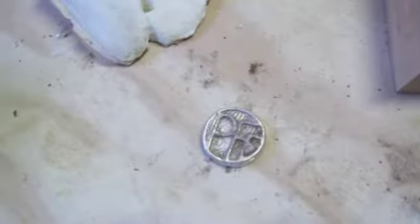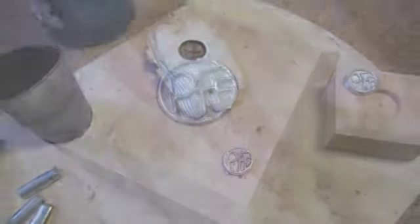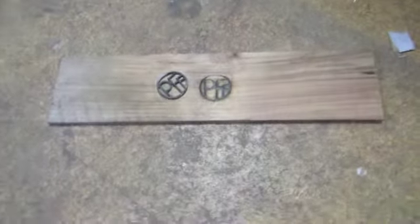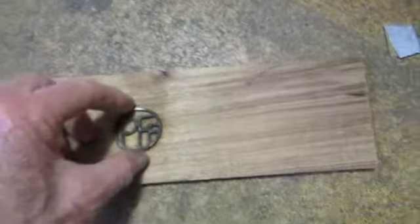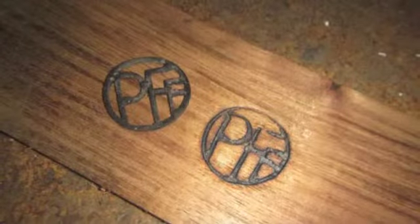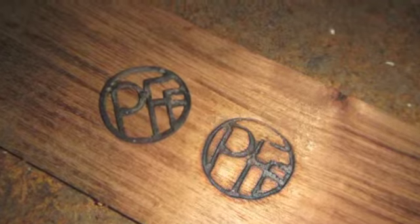So that's how I made my logo that I will put into my pieces of work — by heating up the logo and burning it in. For further information, contact me via my website www.portfuryfurniture.com.au